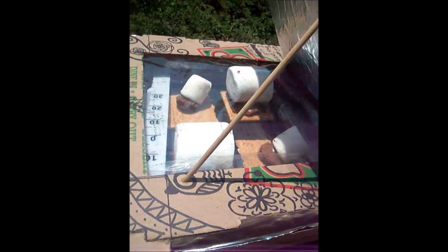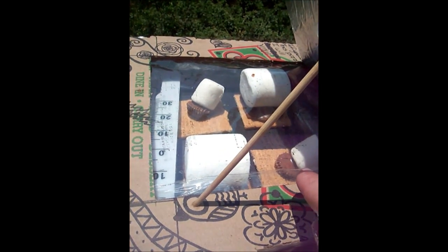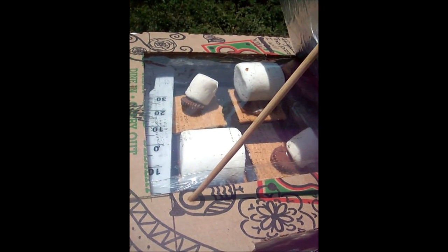Well, it's been 10 minutes and the chocolate is melting, but my marshmallows are falling over. The big ones aren't doing anything yet, so I'm going to adjust those.